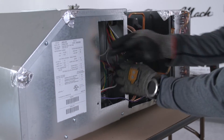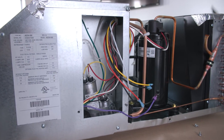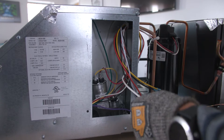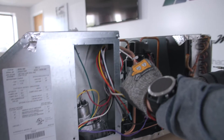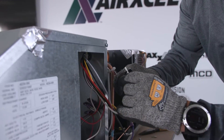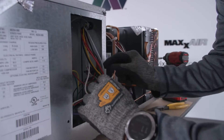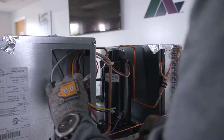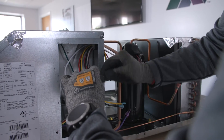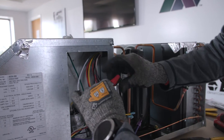The first thing we're going to do is remove this white wire from our run capacitor going to the compressor. We'll remove that, cut the end off, and strip this wire back so we can use a wire nut on it. Using the wire nut provided, we'll connect the white wire from the soft start to the white wire of the compressor in this box, then twist the wire nut on.